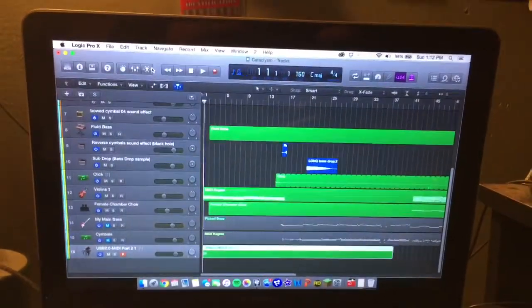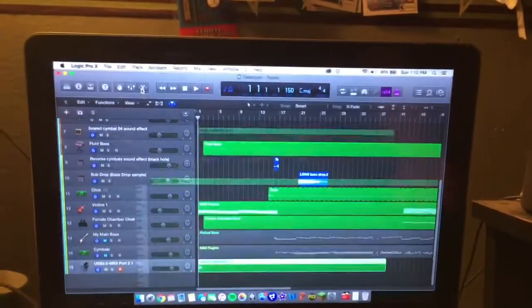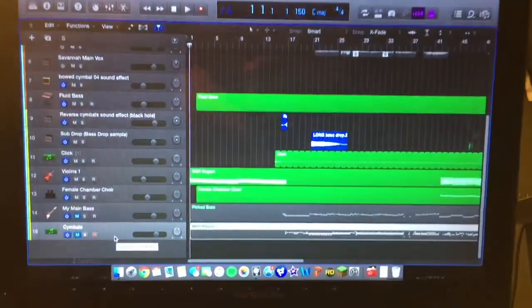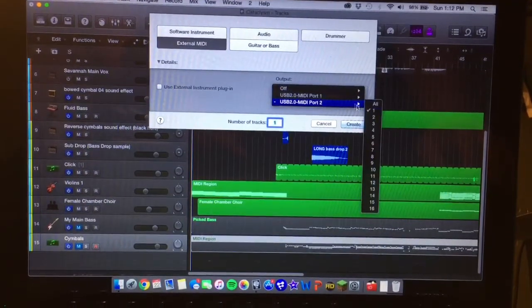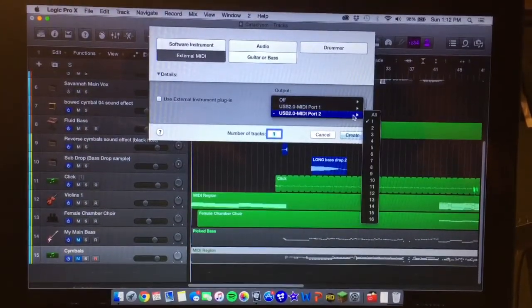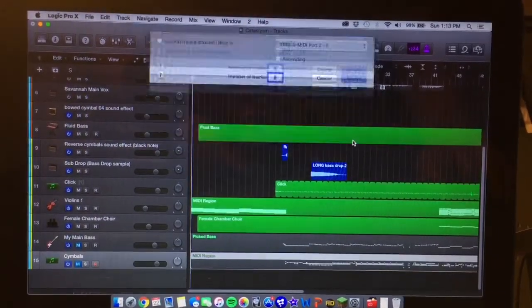Now for the fun part of actually setting up the patch change. What I originally thought was that you would have to just make a patch lane and type in your notes, but that is not the case. So I'm going to start this fresh so you can really follow along. I'm using Logic Pro X, but you can use something else. I'm going to go up here, make a new lane, and choose external MIDI. You're going to want to set the output to whatever your device is — mine is set to USB 2.0 MIDI, port two. Then go ahead and hit Create.